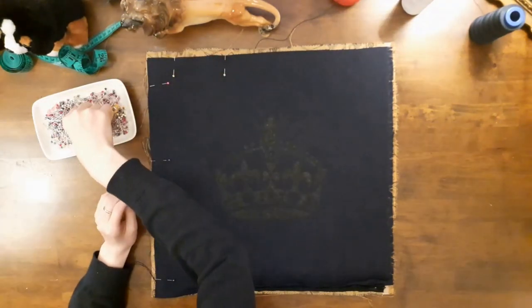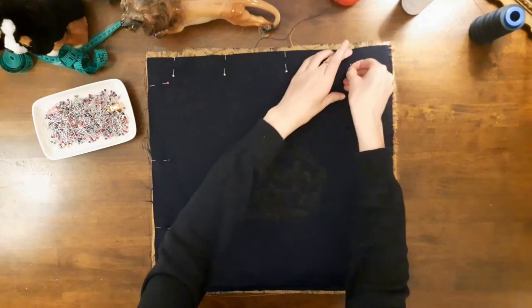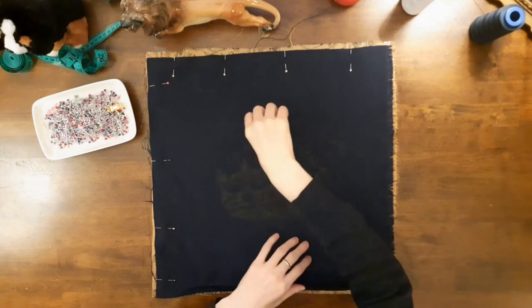Another thing that made me smile about this project was that I still have some of the golden brown fabric left over for another project. I wonder what I'll make next — I'll be sure to show you here on Budget Sew.